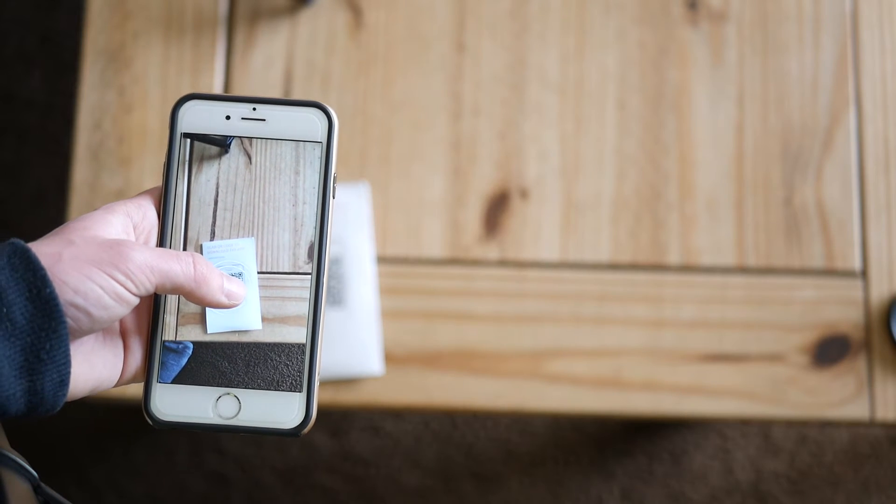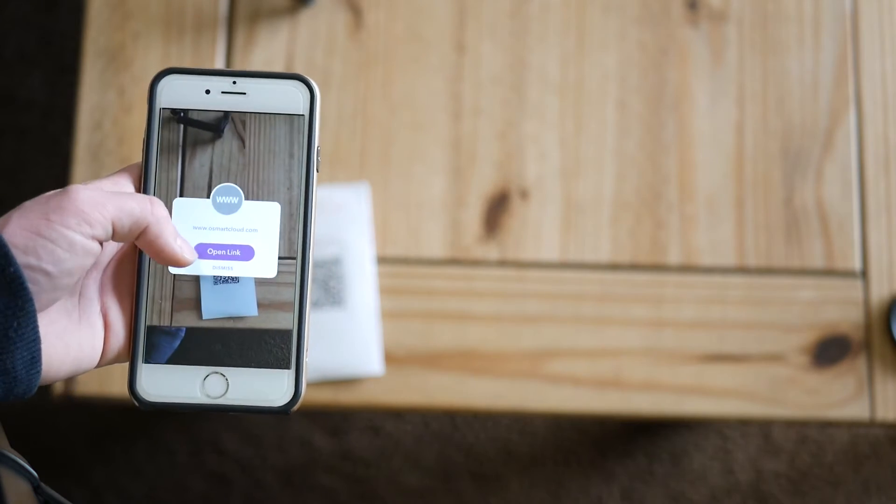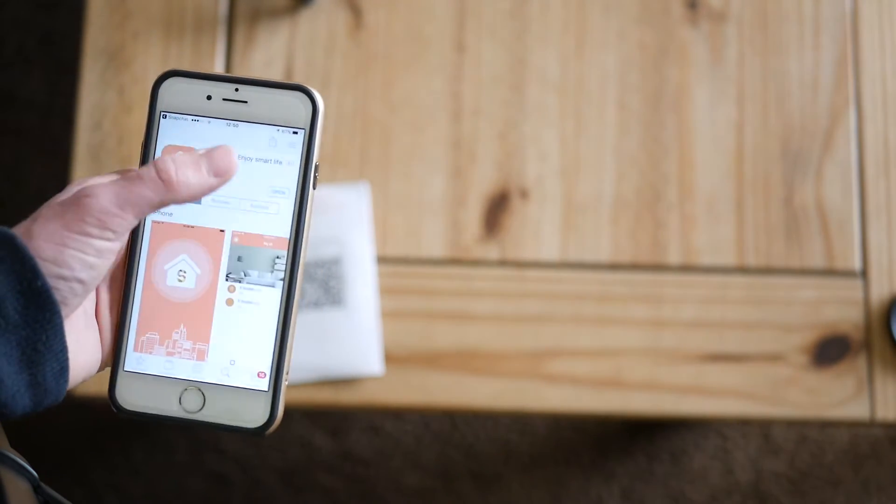You need to scan the QR code in the leaflet inside the box and download the smart home app. Once you load the app onto your smartphone, you need to connect your home's wifi. Then plug the socket into a wall outlet and turn it on from the mains. It will automatically connect to your wifi and pair to your phone. It's that simple.